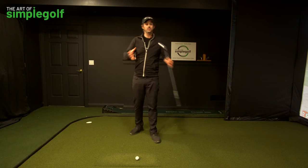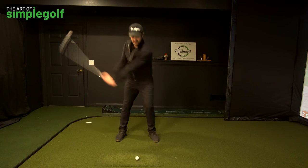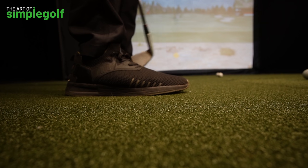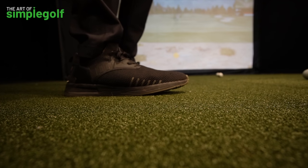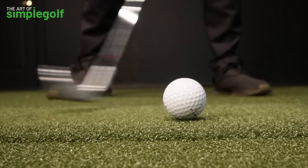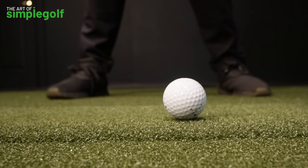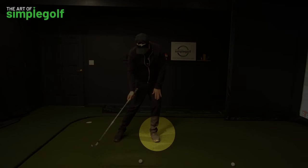Even if you're older and not very agile, you can still do this a little bit and just feel the movement in your feet. As I take the club back, I apply pressure into the inside of my trail foot here, and then as I move forward I take the pressure off the trail foot and start applying it to the front foot. I take the club back, apply pressure here, feel myself winding up, and before I've even completed my backswing I am applying pressure into the front foot and using the ground.